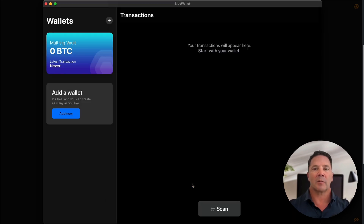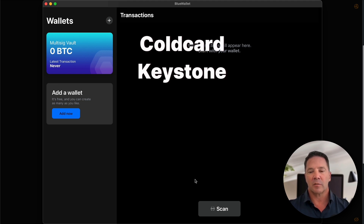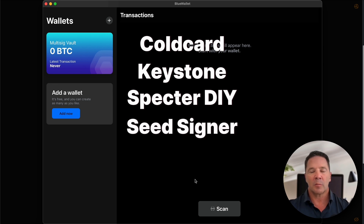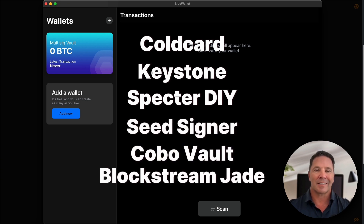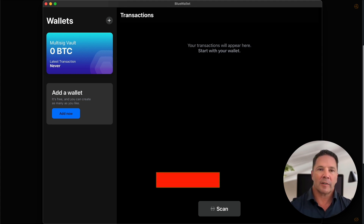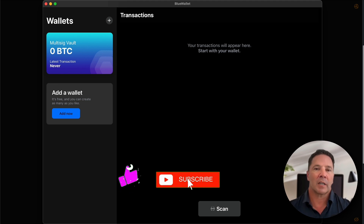BlueWallet supports multiple different types of hardware wallets for syncing with their application. The list includes Cold Card, Keystone, Spectre DIY — which is a software wallet on your Mac — SeedSigner, Cobo Vault, and the Blockstream Jade. If you're aware of a hardware wallet that works with BlueWallet that I missed, please leave a note in the comments. And while you're down there, please subscribe — thank you so much.